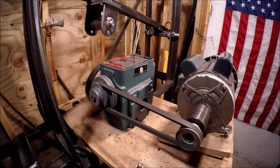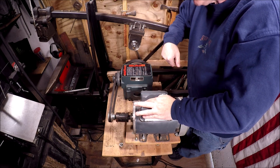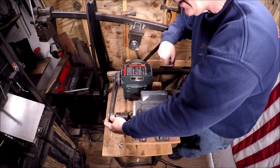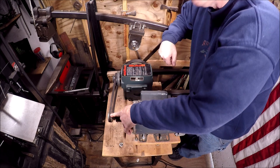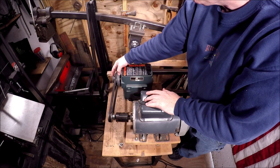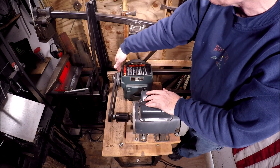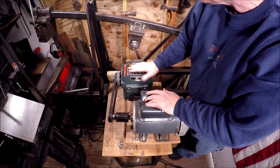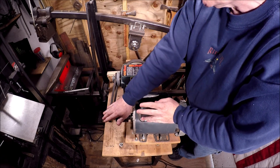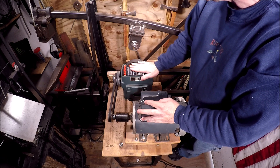We have a Marathon one-and-a-half horsepower motor that rotates at 1800 RPMs. On this motor I have attached a two-inch diameter V-belt pulley that drives a step pulley, which has different choices — a two-inch, three-inch, or four-inch diameter pulley — on the input shaft to the gear reducer. Right now I have it attached to the three-inch pulley, so the motor's two-inch pulley goes to the three-inch pulley on the input shaft.